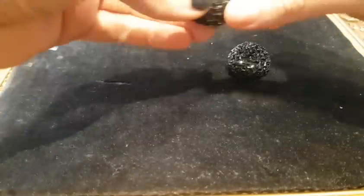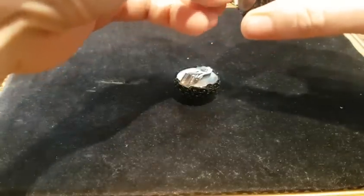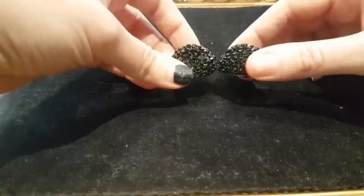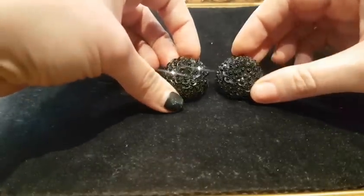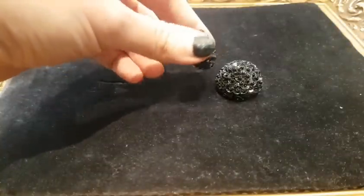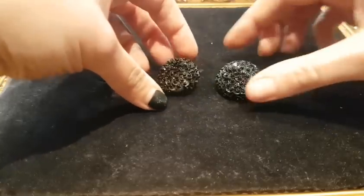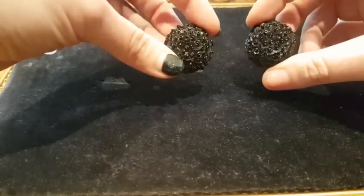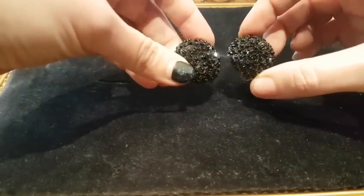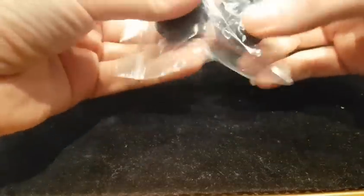Next are some 1950s-60s clip-on earrings with metal clip backs. These aren't signed but you might sometimes find Hong Kong or West Germany on similar ones — they've got good snaps so they should be quite secure. These are domed with sequins and tiny little seed beads inside — rather fabulous, and quite big, covering about half your ear. I've listed these as vintage black sequin clip-on earrings, sparkly beaded domed, large mod retro 1950s. You can also get away with them as 1960s mod or even disco. Listed at £6.99 with offers.